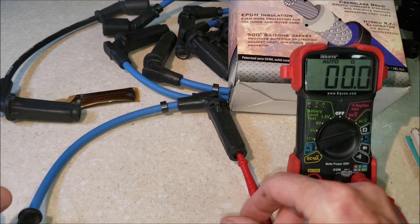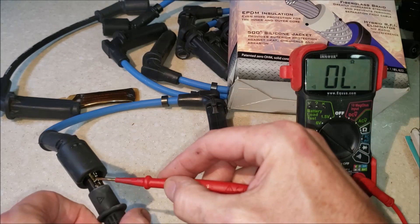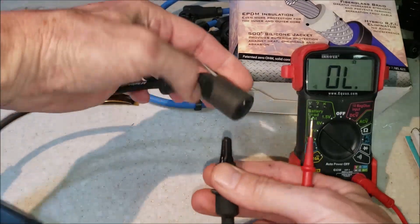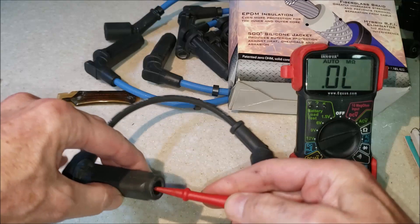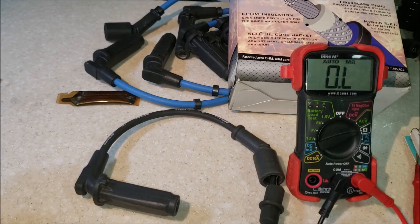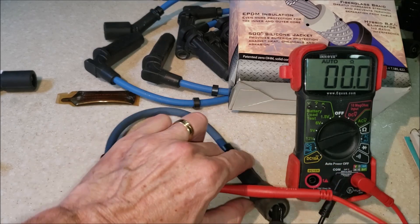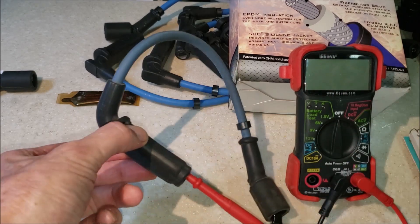Another neat test is the continuity test. If you check a fuse you put it on continuity and when you touch it, it beeps. Same way with the Magnum spark plug wire — it beeps because it's solid wire, solid core, no resistance whatsoever. Now try the same test with the original wire and you get no sound because the resistance is too high. Going back to ohms, there it is — 10,000 ohms resistance. Now let's test the wire that's had 46,000 miles on it after eight years of use. On the ohms test it comes up zero — solid core — and on the continuity test you hear it beeping. So after eight years of use, that wire is still good as new.